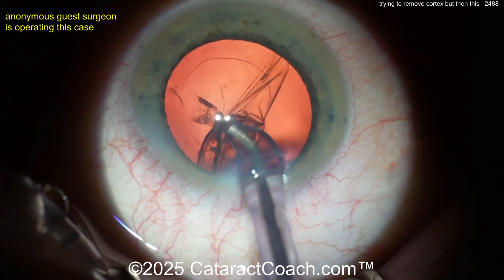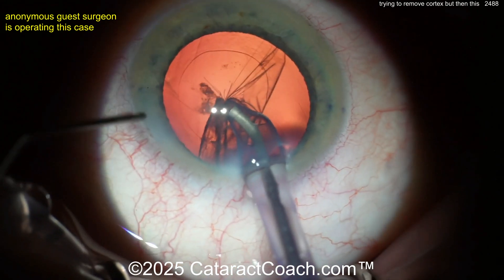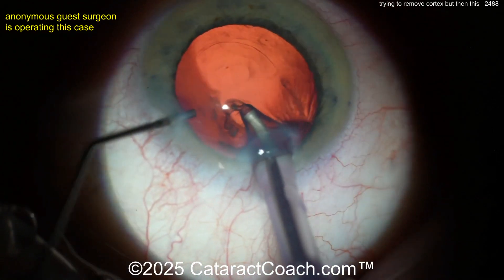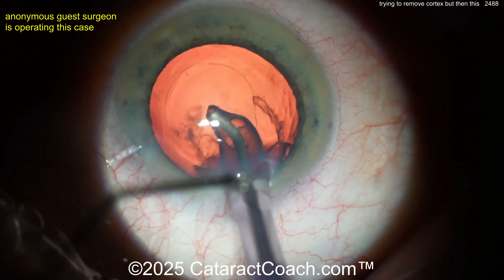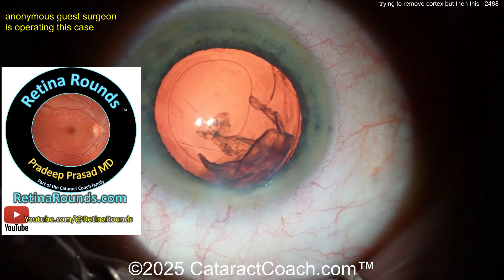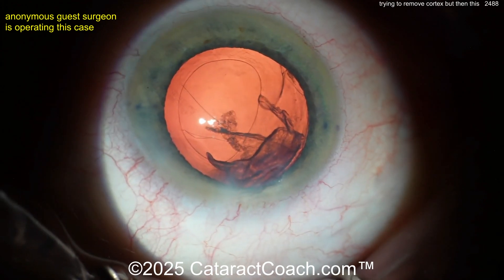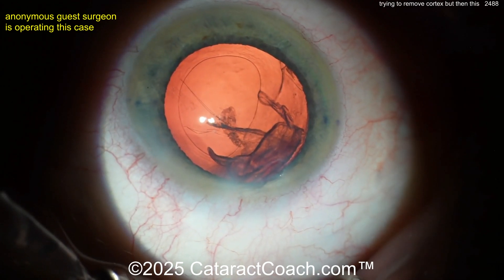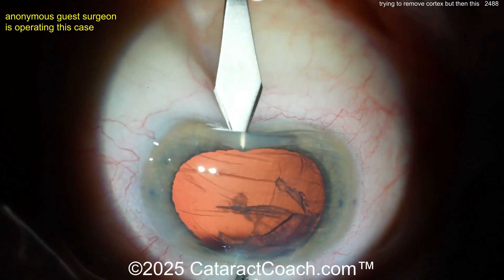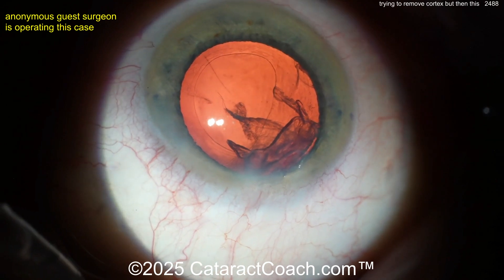Pulling this out is very tough. Now you have to think: what am I going to do for IOL placement? The class is going inside — okay, let's give a little bit of time to think about what we should do here. In a case like this, is it time to call in a retina specialist? Check out retinarounds.com, our new sister channel — as of March 1st, new video every single day, plus YouTube at Retina Rounds. Sign up for the free daily email, just like cataractcoach.com.